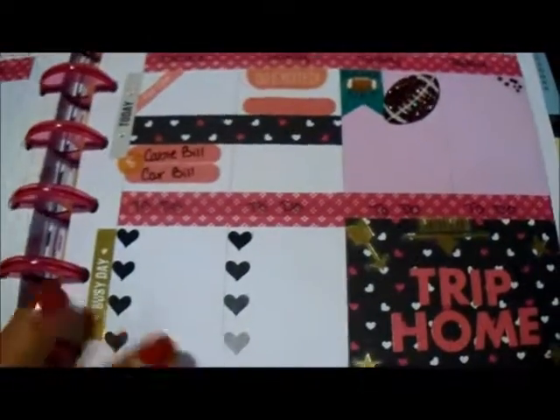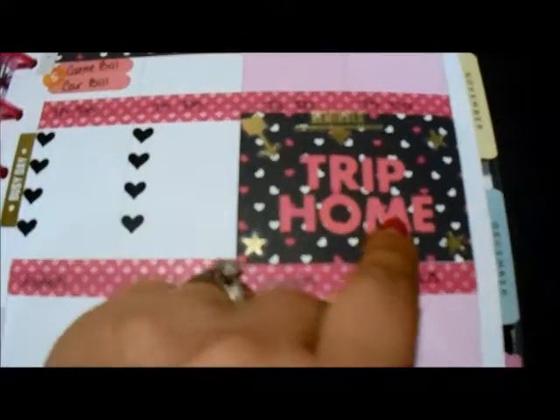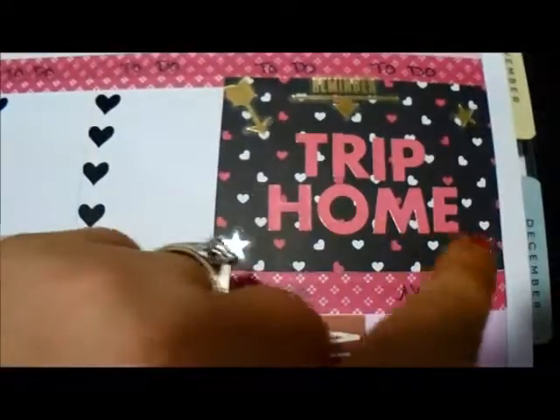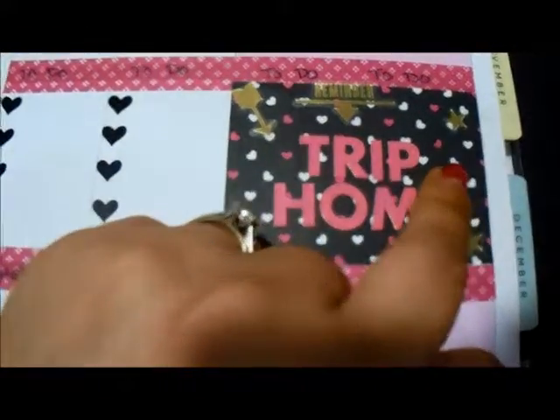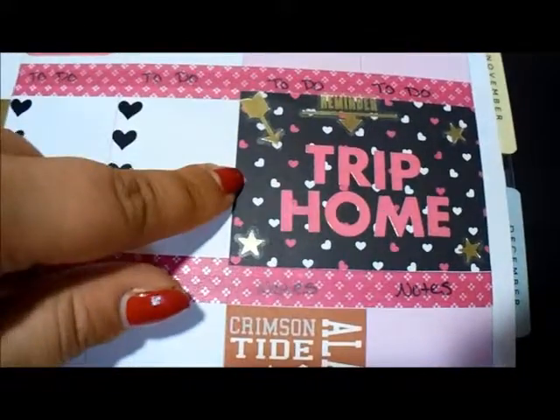This day we are going home, so we will be home this weekend. I just used some pink stickers that I had in my stash. I cut this a full sheet because I'm going to be gone the whole weekend, so I just covered both blocks with this one piece.